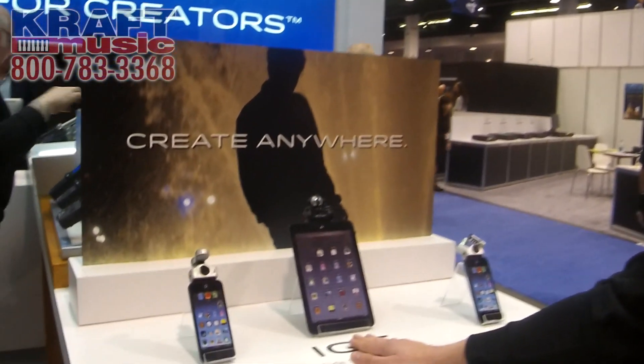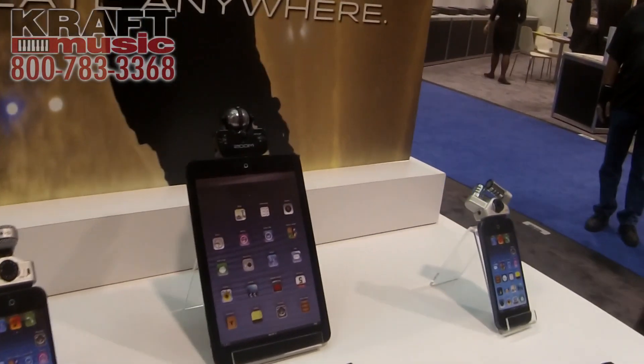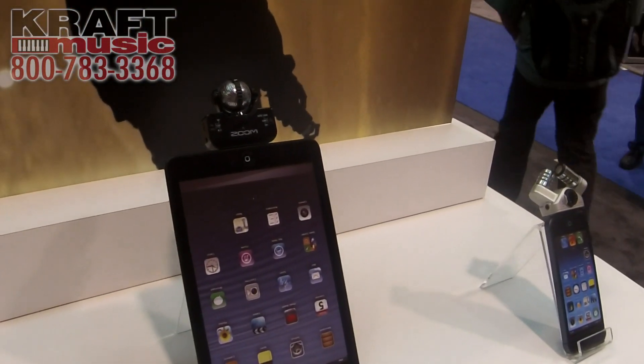Hi everyone, this is Andy here at the Zoom booth at NAMM 2015. Here we have our iOS microphones. We have our IQ5 that's been out for a while now, and we decided to upgrade into two new iOS mics.